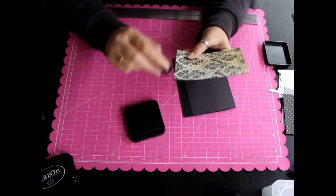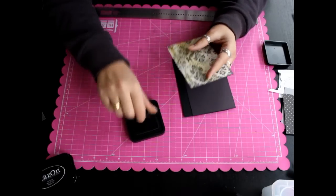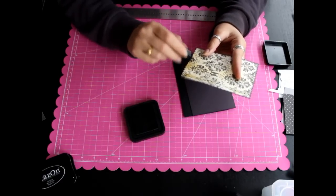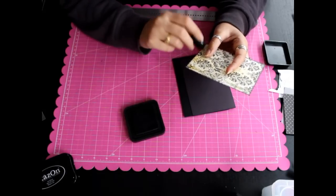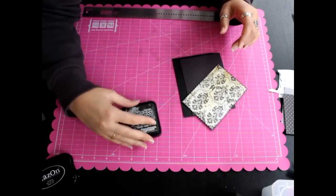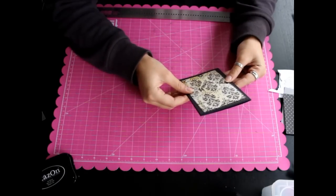La verdad es que se pueden hacer un millón de cosas con tarjetas. Cada tarjeta puede ser totalmente diferente la una de la otra, y se me ocurren mil ideas: una con un lazo, otra con brads, otra con el marquito, otra con embossing, embosando el dibujo, con pegatinas… mil historias. Por eso me encanta tanto el scrap, porque puedes hacer todo lo que te imagines.